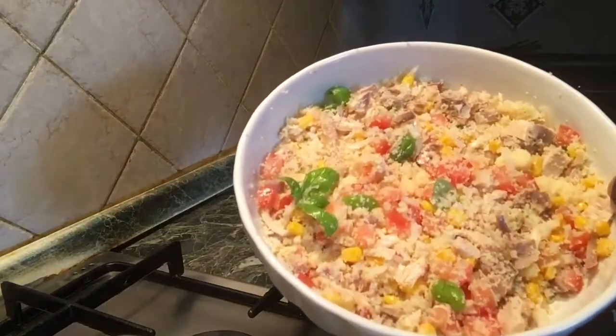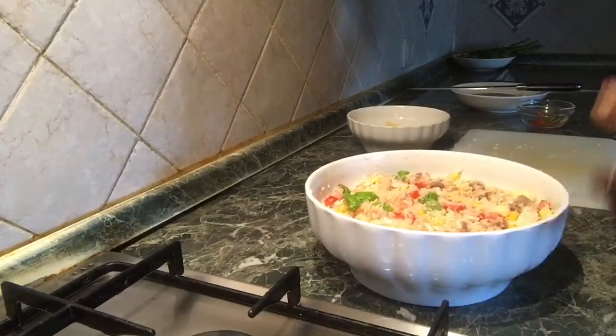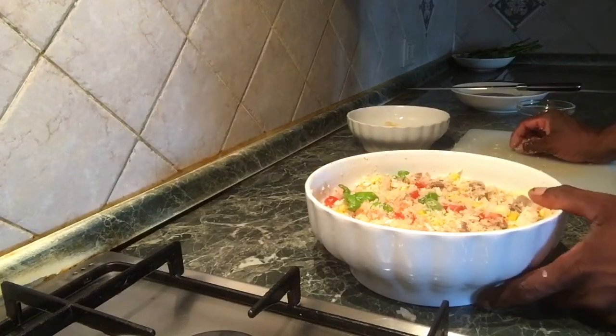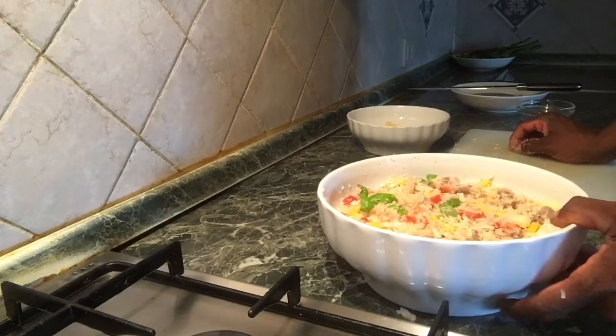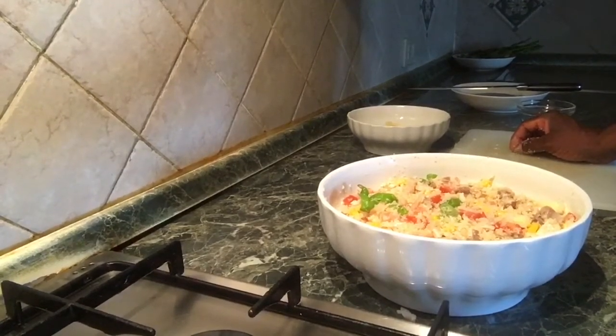This is a plate. This is also a plate. This is also a pasta. I love you.